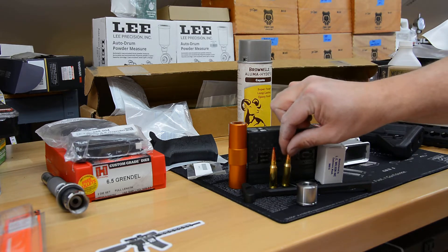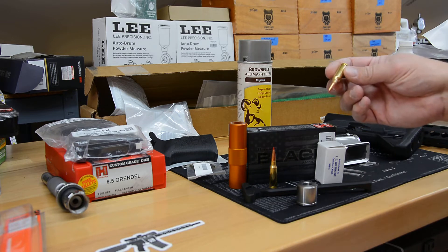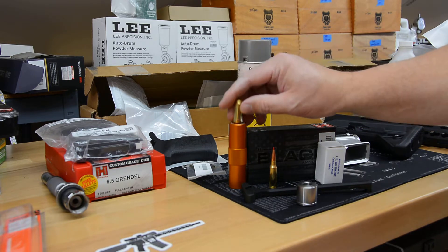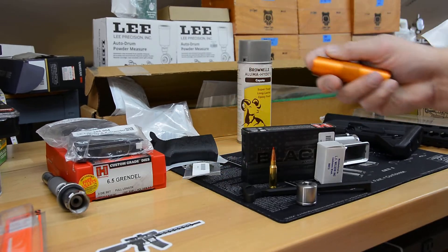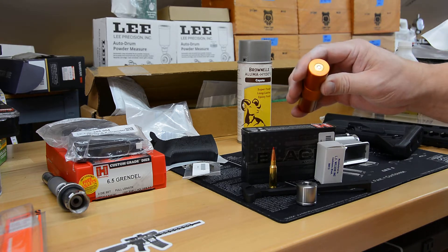We're going to start off by shooting some Hornady Black ammunition through it. This is the 123 grain ELD ammunition, and that's going to be just fine. It's just a few rounds to put through the gun before I start putting hand loads through, to compare basic dimensions versus the factory ammo.